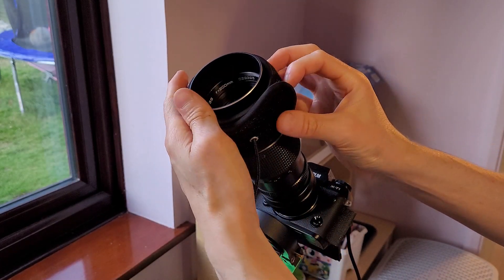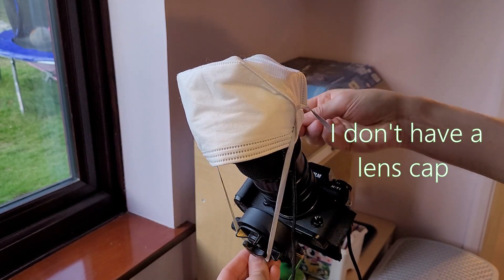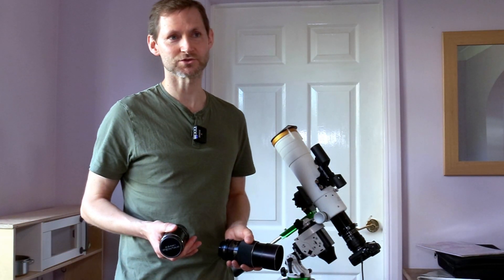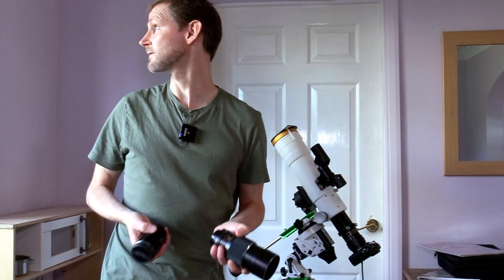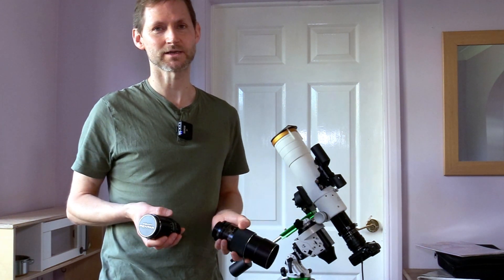The dew shield isn't very long so I will have to add a dew strap. I think continuing with this setup there's just too much to go wrong with it and I'm not going to get a good image, so I'm going to wait for another clear night, go back out, not feel defeated, and try again.